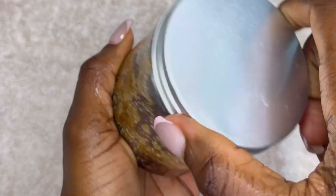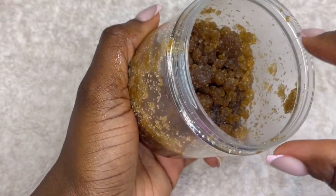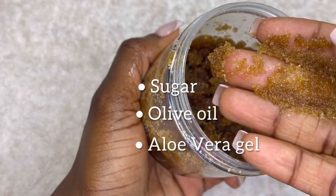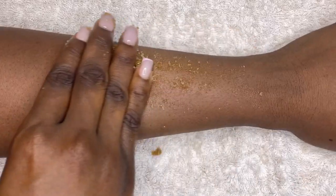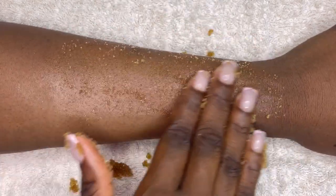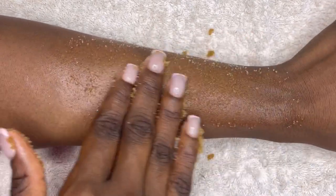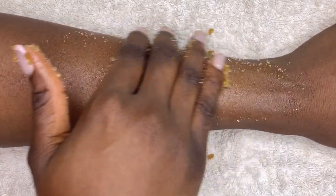After the hair removal process, you want to go in with a scrub. This is my DIY sugar scrub made of sugar, olive oil, and aloe vera gel. Just apply it on the shaved skin and go in circular motions. Be gentle because you just shaved, so that part of your skin is still a bit sensitive. Work it well into your skin, then rinse it off.